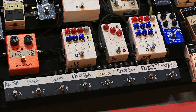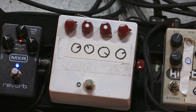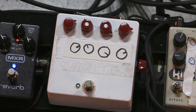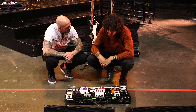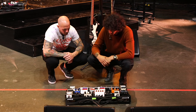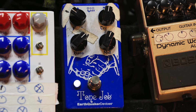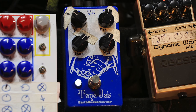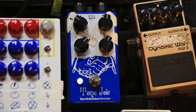There's a white fuzz pedal inspired by the Beatles' White Album sound — from Jext Telez. That's his core fuzz. He also has the JHS Tone Job, which he uses as an EQ.